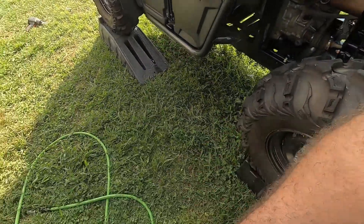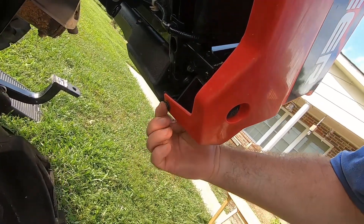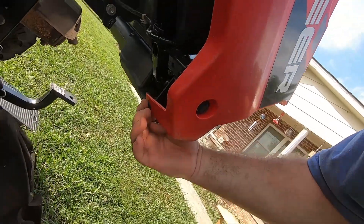Anyway, from what I'm gathering you're going to want to pull this rivet here out of the bottom on both sides of the bed. So I'm going to go ahead and do that.